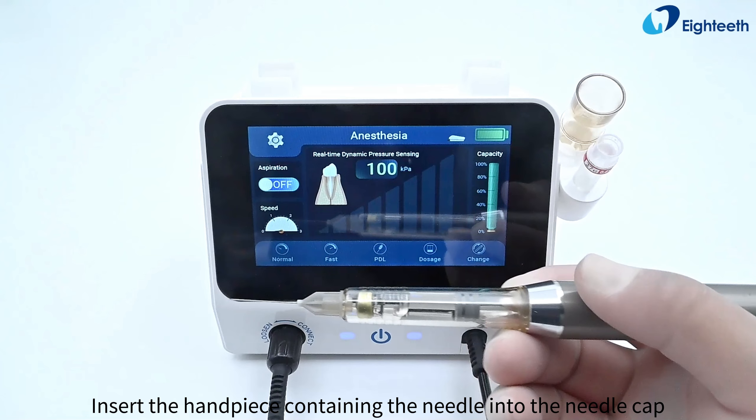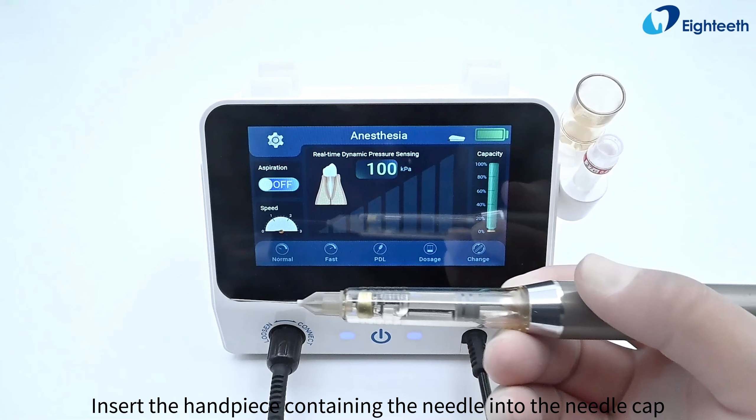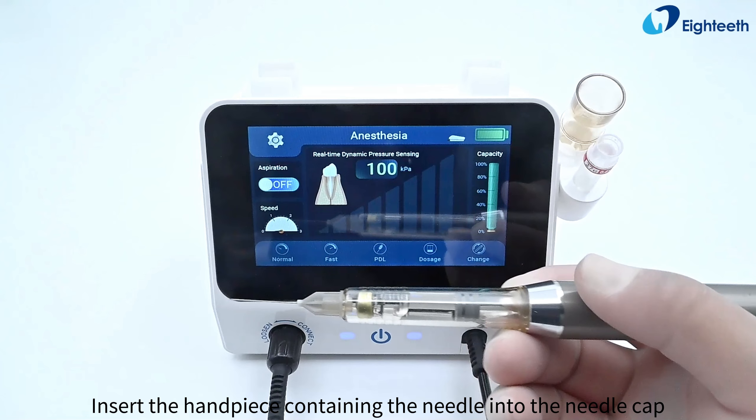Insert the foot pedal into the main unit and tighten it clockwise. Install the handpiece support and press firmly until you hear a clicking sound. Press the power symbol to turn on the main unit.